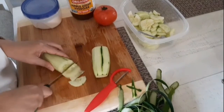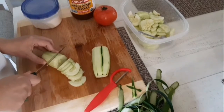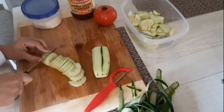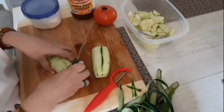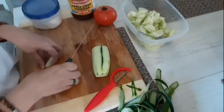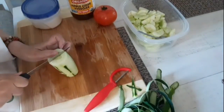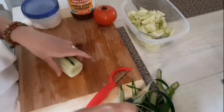So yes guys, this is my cucumber salad. My daughter doesn't like onion, so I will just use the onion powder and some black pepper. There you go.